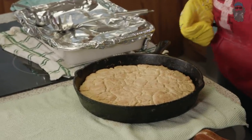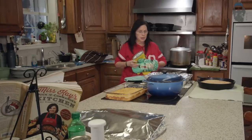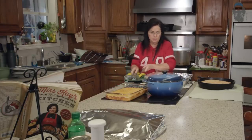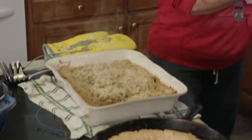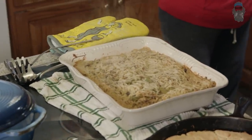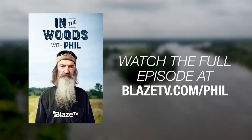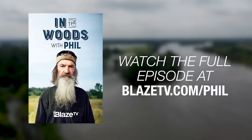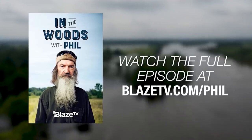And look, here we have the finished product. All beautiful. See, Riley, what a beautiful job you've done. And my other dish — let's look at it. We want to unfold everything. Look at that steam coming off of that. Oh yeah. Thank you.